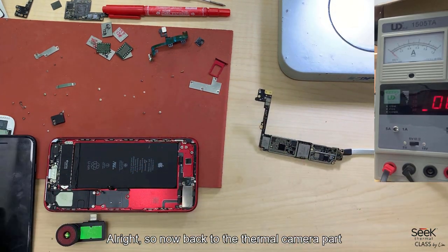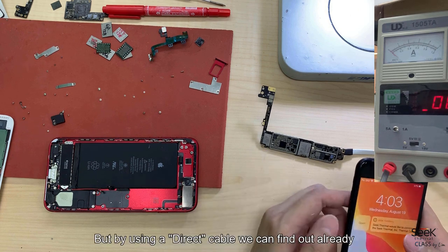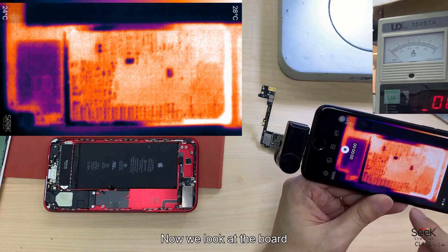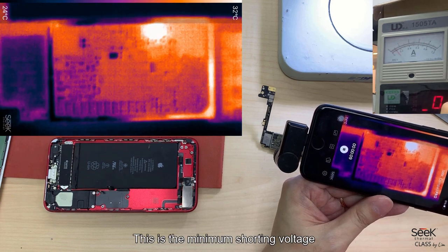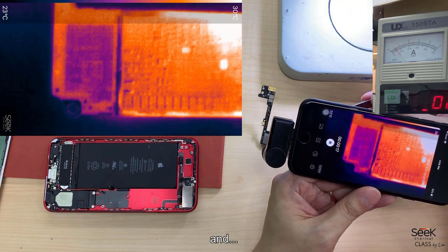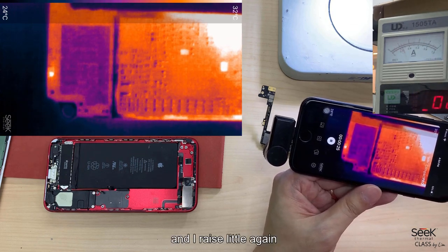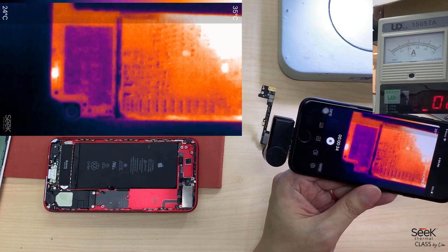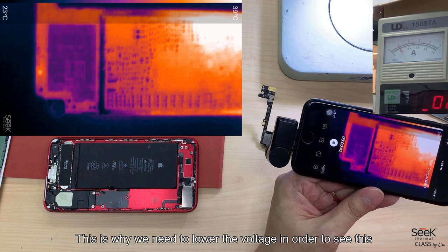Back to the thermal camera — just now we found the problem is somewhere on top but we didn't know which component. Using the direct cable, we can find out. Looking at the board, nothing shows until I give it a certain voltage. At around 2.1V minimum, it already draws power and the boost IC gets warm — that's not the problem. On top there's a spot that goes bright, and as I raise voltage further, that spot is the actual problem. Raising it higher makes the hot spot bigger, making it harder to identify which capacitor is faulty — this is why we need to lower the voltage.